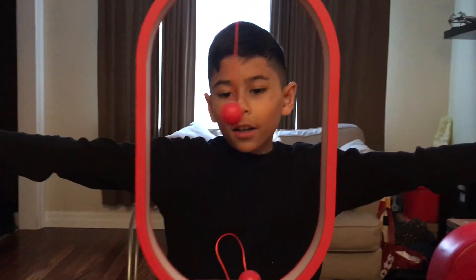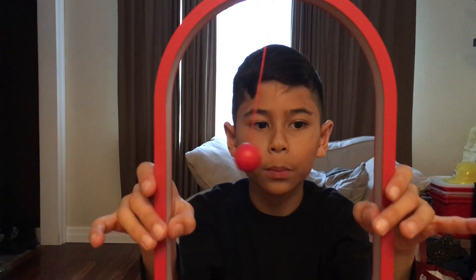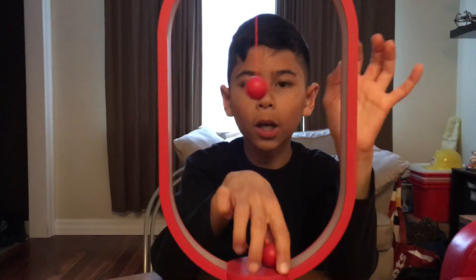So yeah, this is a really cool lamp. You can put it anywhere you want — like in the living room or your desk in your office. I would probably put it at my desk.